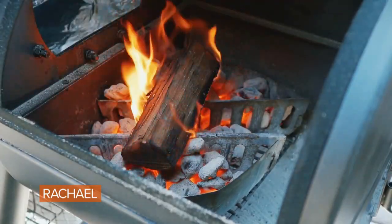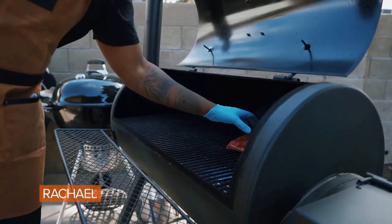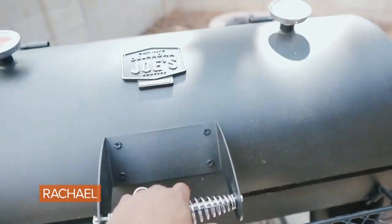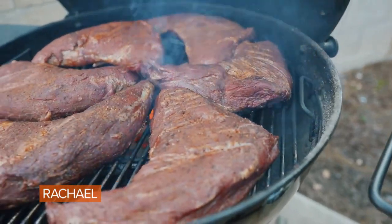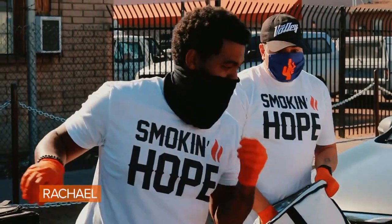Back in 2018, my wife and I were having this huge party. Plans fell through, and next thing I know, my wife and I are staring at each other with all this food that we'd prepared. I just could not sit with the fact that we were going to throw all this food away when there are people out there hungry. So we decided to gather up all the food, take it downtown Phoenix, and pass it out to the community. From there, I started Smoking Hope.